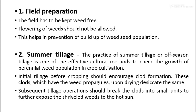In field preparation, the field has to be kept weed free. The flowering of weeds should not be allowed; that means the weeds should be completely removed before flowering. This helps in prevention of build-up of weed seed population.